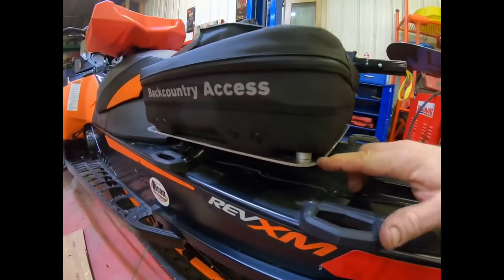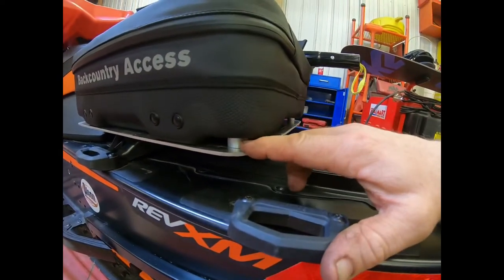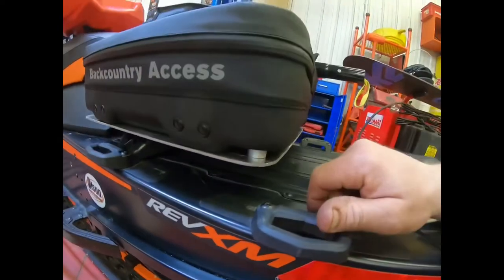So I made this bracket, made little towers or little spacers here inside it, and screwed it up from the bottom to the top.